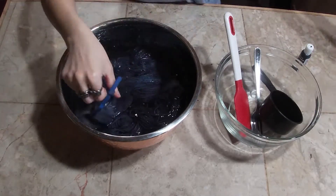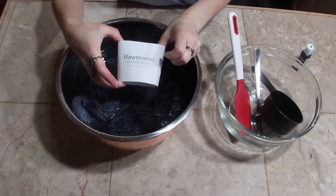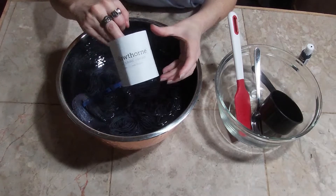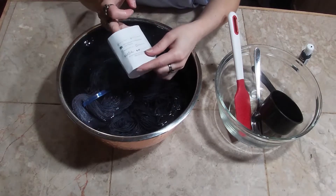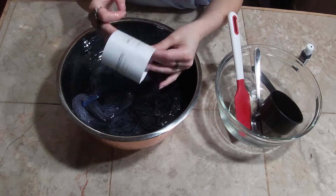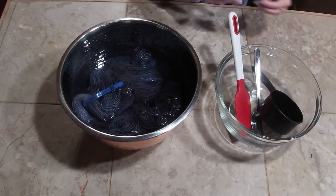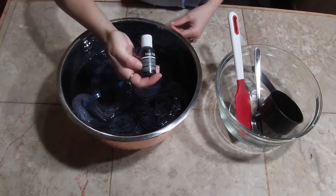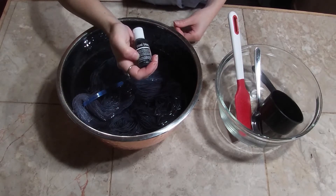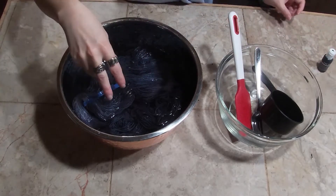I am working with Knit Picks Hawthorne Fingering Weight yarn — this would be the berry yarn. It's 80% wool and 20% nylon. And I'm using Chef Master Cold Black, which is a mix of red, blue, and yellow food coloring. It does look pretty black, but when you put it in, it looks pretty purple.